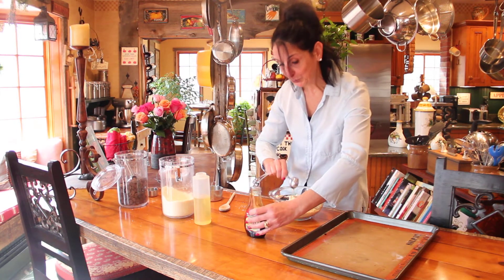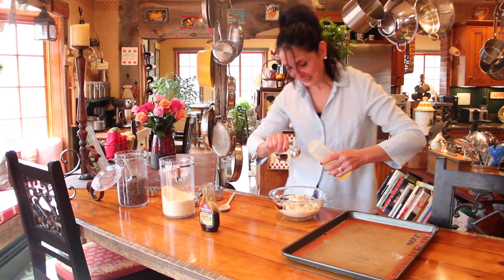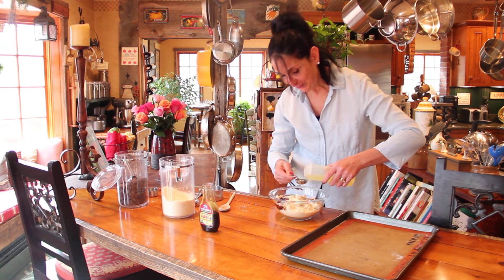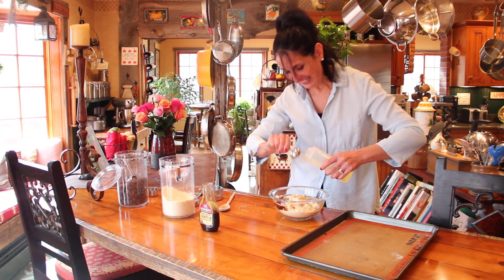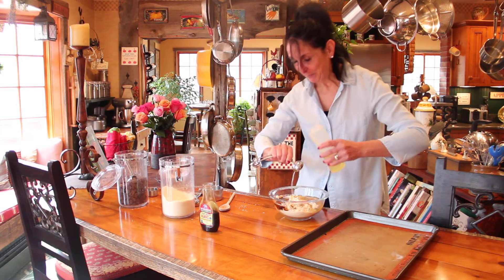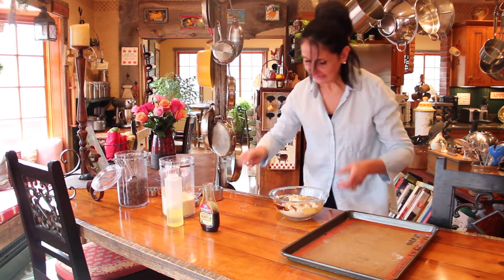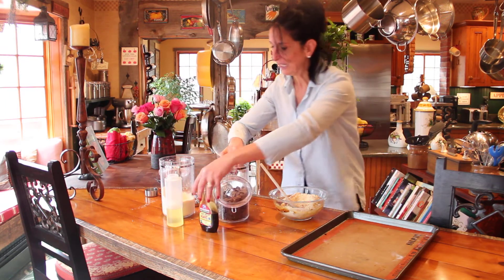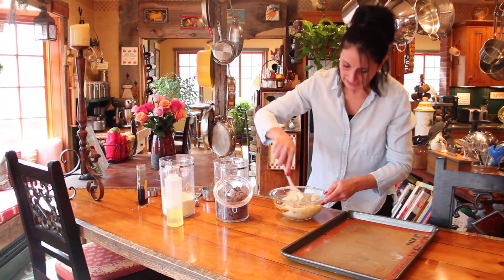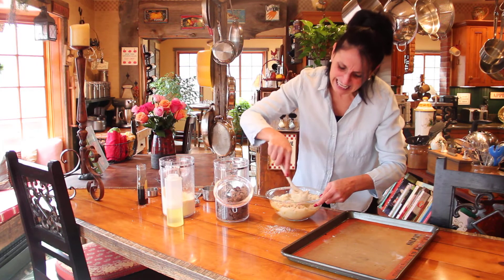And six tablespoons canola oil. This is crazy, crazy easy — one, two, three, four, five, six. This is about the difficulty of this cookie recipe. You start to mix and I'm going to put the chocolate chips in there. Start to mix this. And that's it. You're not going to believe it. It is so yummy.